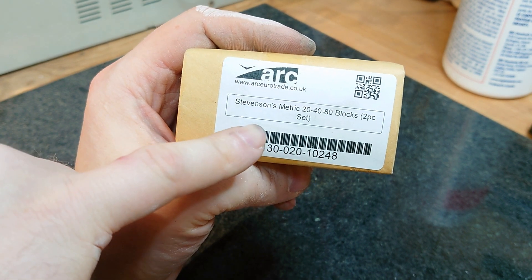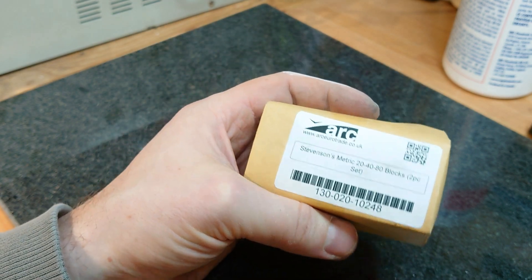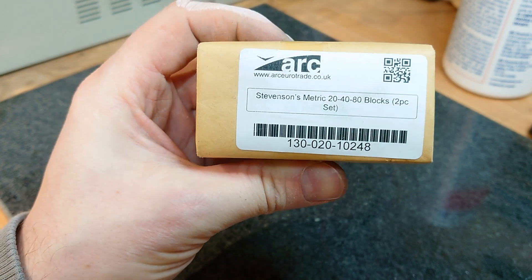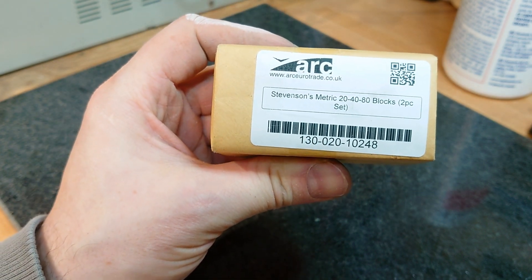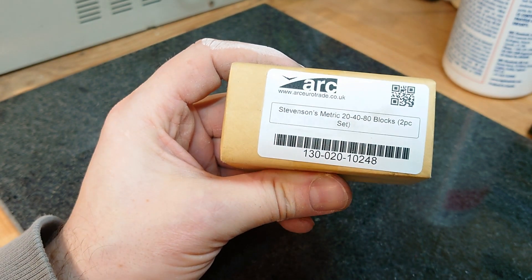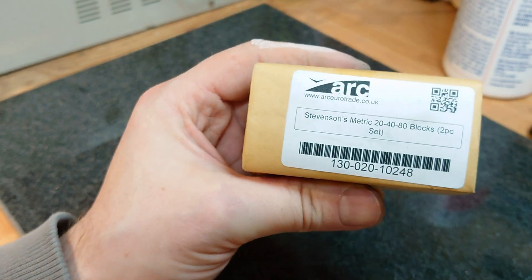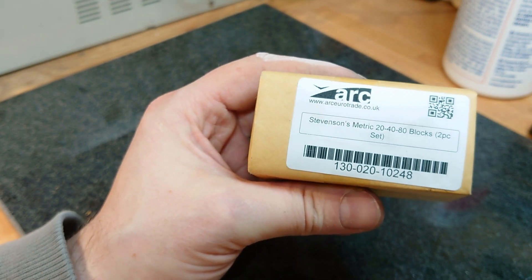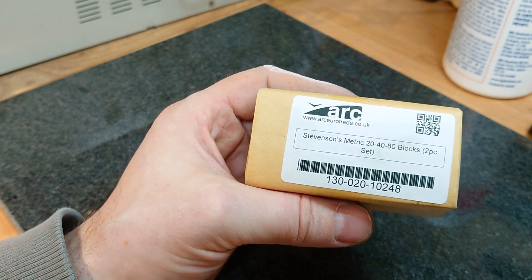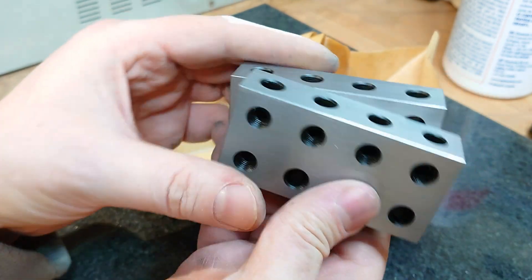These are 20/40/60 metric setup blocks — matched pair, ground pair. They're from Arc Eurotrade in the UK. You can also get smaller sets: I think there's a 15/30/60 set which is tapped M6, and a 10/20/40 set which is very much 1-2-4 — that's also M6. This one is M8, which matches the hardware on my mill, which is partly the reason for getting it. The smaller one seemed very small.